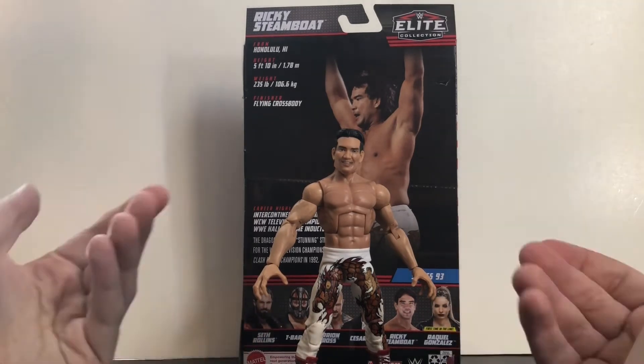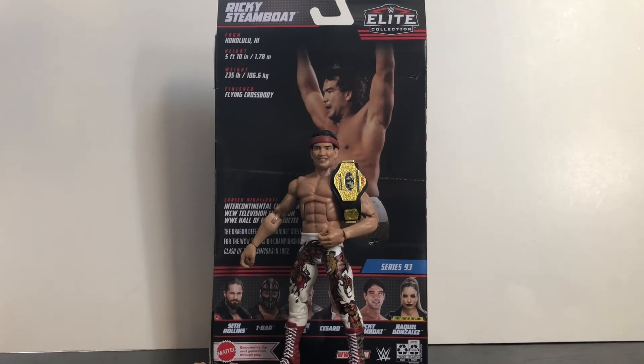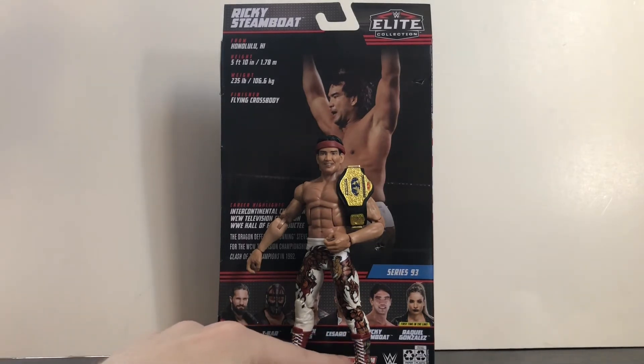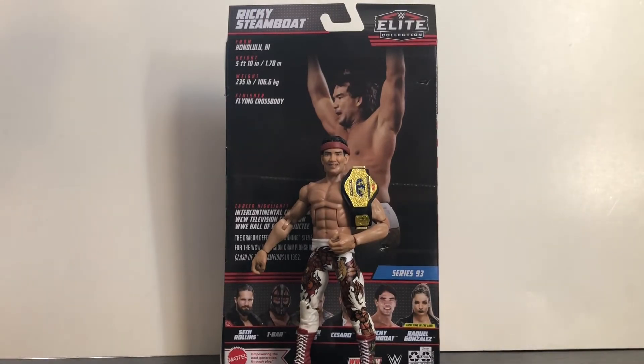Final thoughts: overall a really great figure. So glad we got something different for Ricky Steamboat this time. Despite its flaws, it's a definite must-get. My only real complaints are I wish the head scan could have been a little better, and there are minor loose joints in the ankles and elbows — especially the ankles, which are very loose and will make it tough to stand up for shelf display, stop motions, or figure photography. There's also a slight quality control issue with a few paint scratches. Aside from those issues, it's a really nice figure. If you're a Ricky Steamboat fan or collector, definitely pick him up — probably one of the best Elite figures of the year.